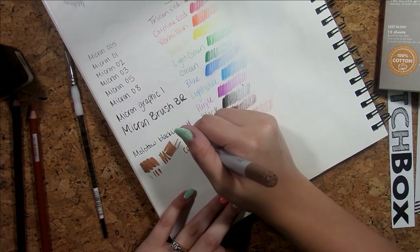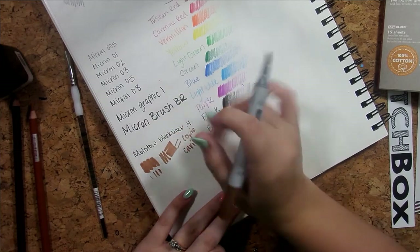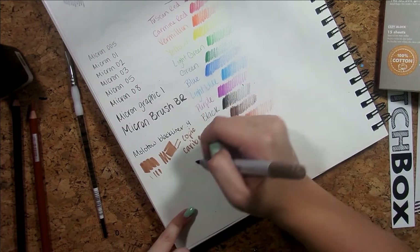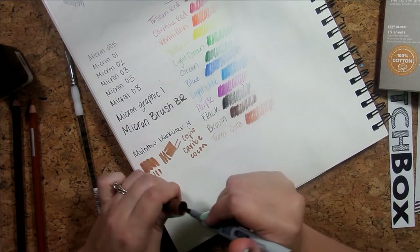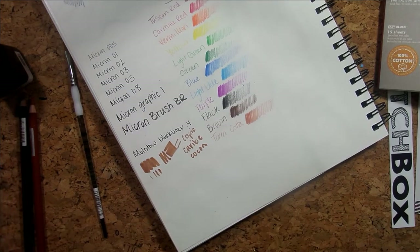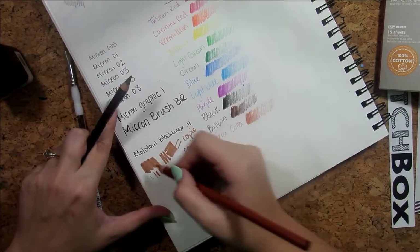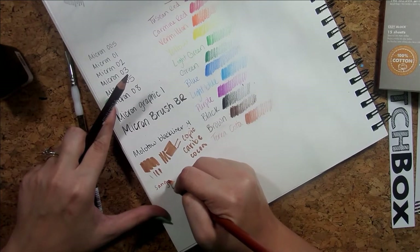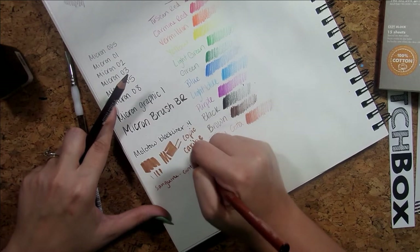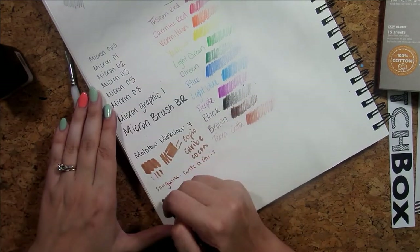My cat is about to knock something off the shelf. She's been napping up until this moment, but the moment I turned the camera on she's like, 'hey, I'm here.' Typical Nova. Okay, I really like that brush tip. Let's try these Conté pencils — this one's in sanguine, and this one is sepia.